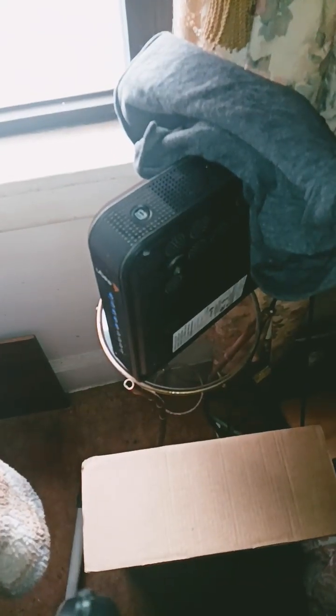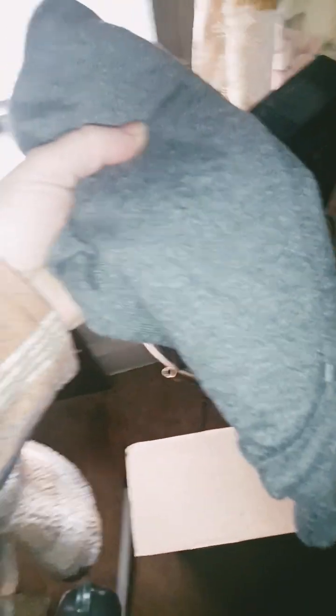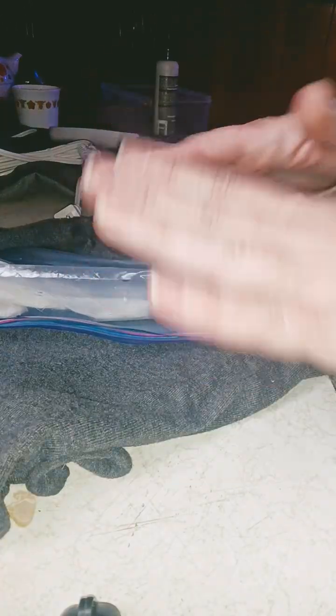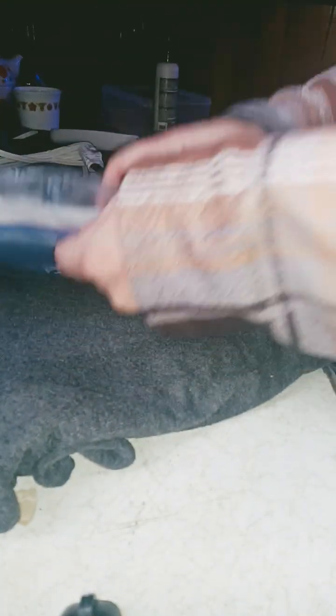We don't know if it worked yet. This is going to be the 24-hour check — I started it yesterday. I put two seeds on it. Let me show you what I'm talking about. Wi-Fi router. Seeds. I did that because most routers run between about 75–85 degrees regularly, which is the perfect temperature for germinating seeds. So hopefully this worked out.